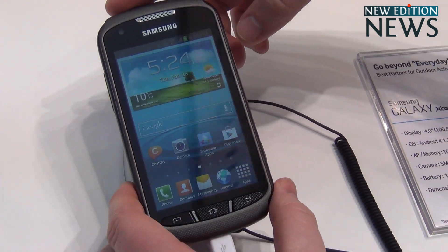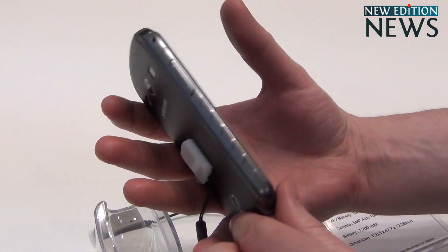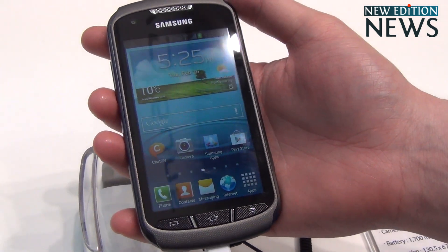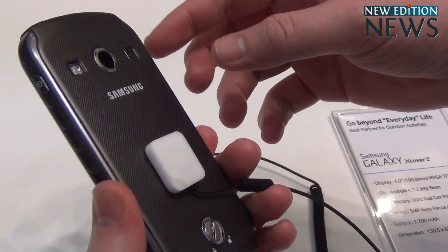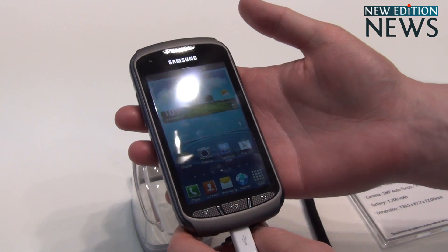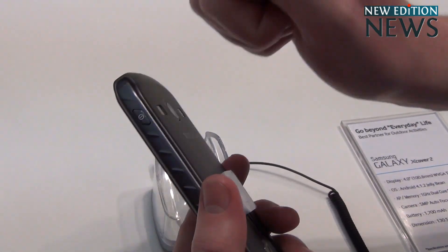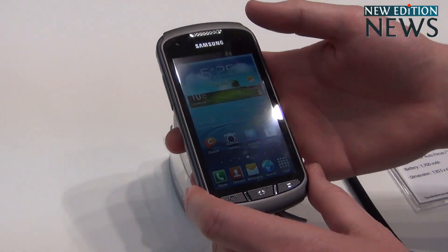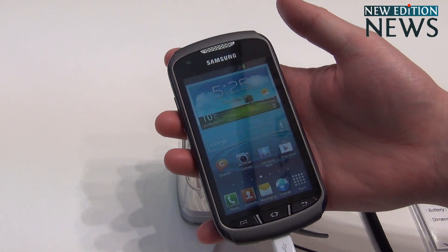This is the Galaxy X Cover 2. The main selling features for this handset is the fact that it's made for lifestyle people who spend a lot of time outdoors. This handset is IP67 certified, which means it's waterproof to one meter. It's got this hard casing which is shockproof, and being IP67 certified, it also means it's 100% dustproof as well.